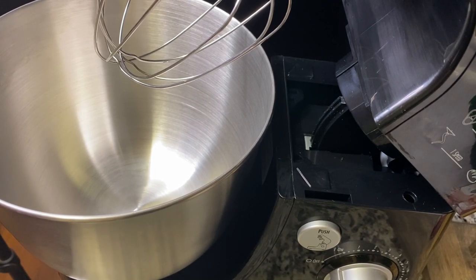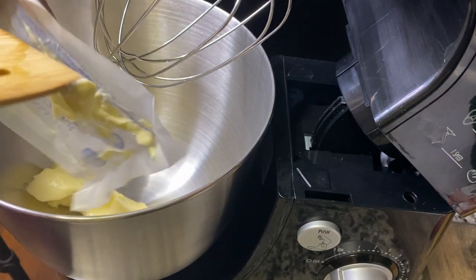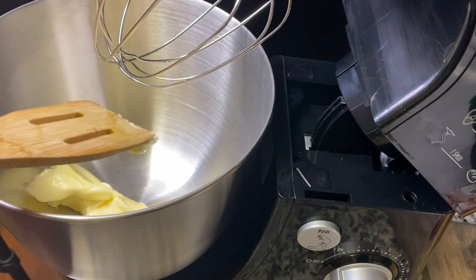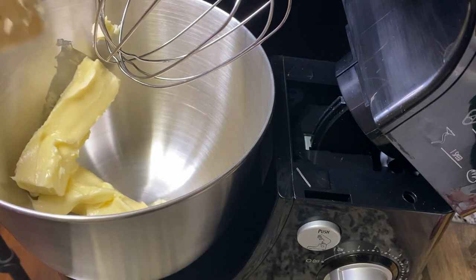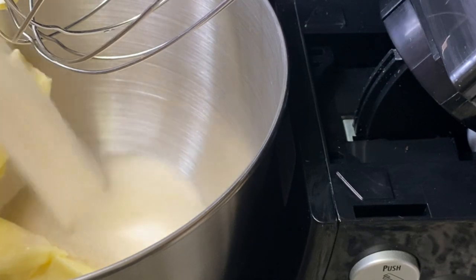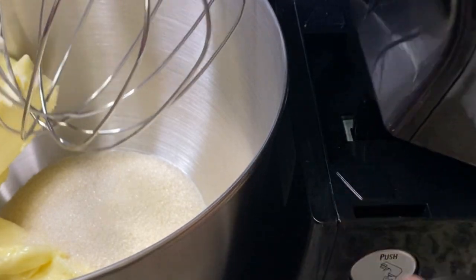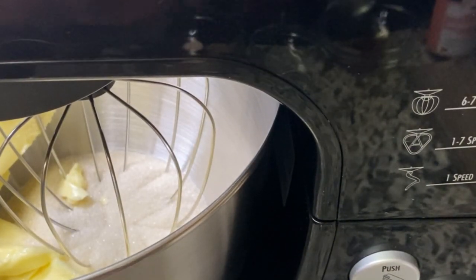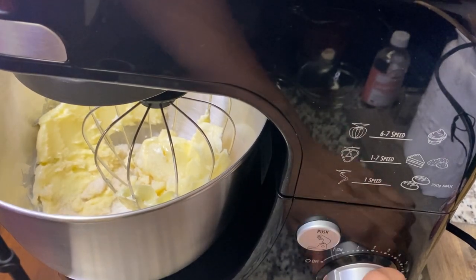Now we're going to add our butter to our mixer. You want to make sure you take your butter out overnight so it's room temperature. We're going to leave back the butter container because we're going to use it to grease our baking pan. Now I'm going to add my sugar — we used sugar in our sorrel puree, so we're just going to add a reduced amount. I'm going to leave everything on the screen so you'll see the amounts. We want the sugar and butter to cream nicely — nice and fluffy.